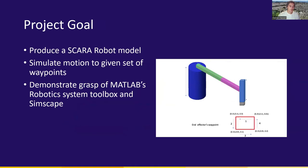The project goal was to produce a SCARA robot model in Simulink and be able to simulate its motion given a set of waypoints. We can see in the bottom corner a little of what motion we wanted to achieve. It's mostly a square path with the end effector moving up and down, demonstrating a bit of SCARA action — a project that demonstrates our fundamentals in understanding MATLAB and Simulink, as well as how to move a robot.